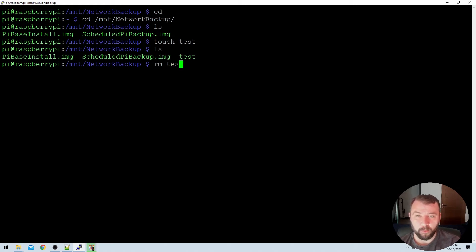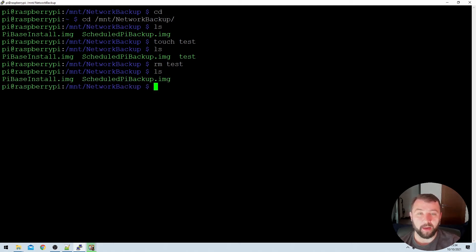I'm going to go ahead and rm — remove — the test file. We can see that we've also got privileges to delete it. It disappears after I run the rm command, which means we've got full read, write, and delete permissions on the network drive, which is exactly what we're looking for.